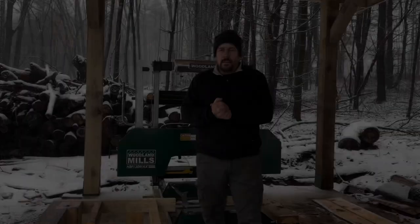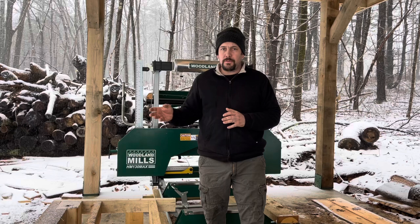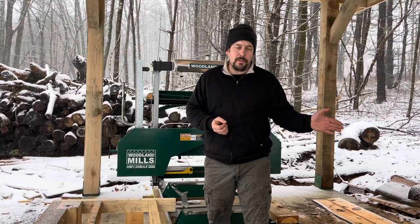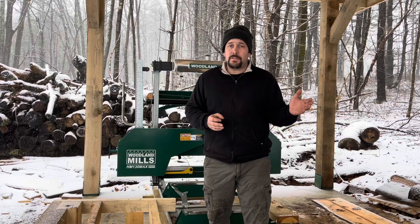Once you've narrowed it down to the Woodland Mills price range, which model is right for you is a personal choice. For me the difference from $2,500 for the HM-122 to $5,000 for the HM-130 Max really wasn't that much, and I didn't want buyer's remorse buying a smaller mill and wishing I had the bigger one. So I bought their biggest mill and one track extension, which lets me mill 16-foot 11-inch lumber — important because a lot of projects require 16-foot lumber. That said, you can mill longer pieces: I've milled a 24-foot beam on this mill even though it's only set up for 16 feet 11 inches.